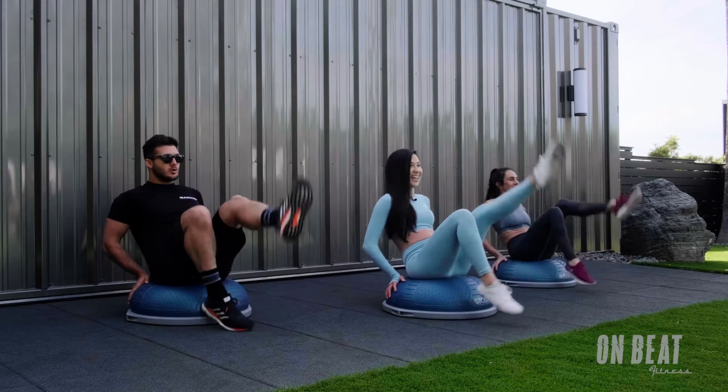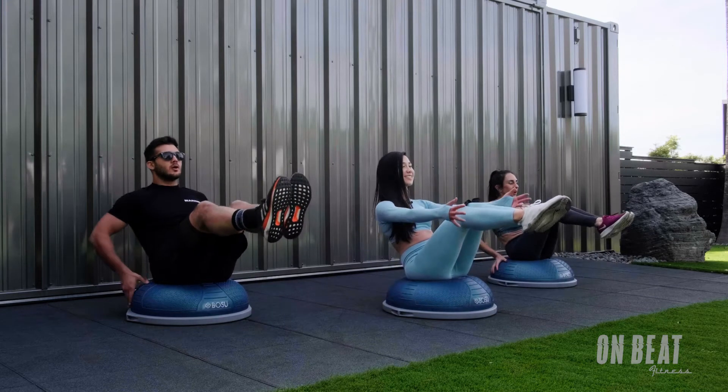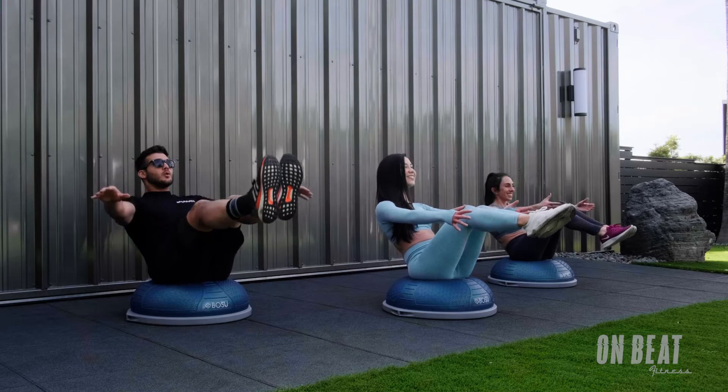And in 4, 3, 2 — both toes come up if you can. Find the balance. Arms reach. Oh my gosh. You've got it.